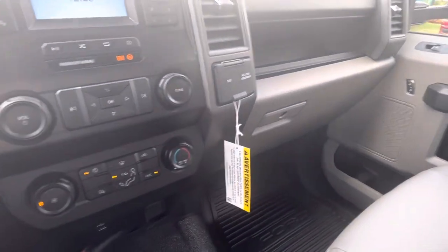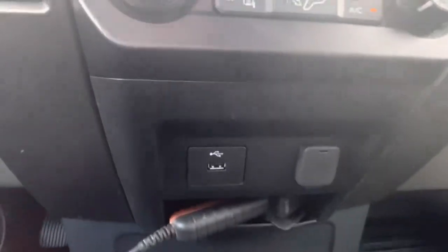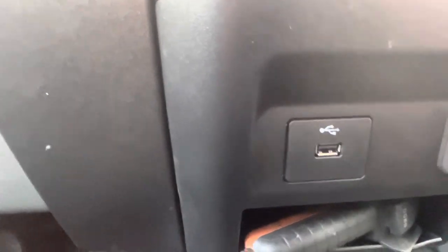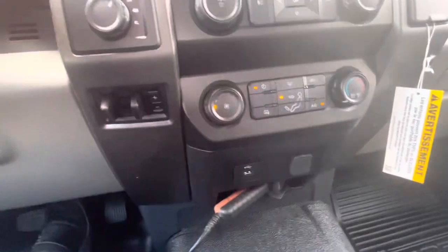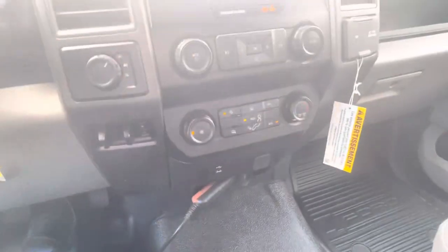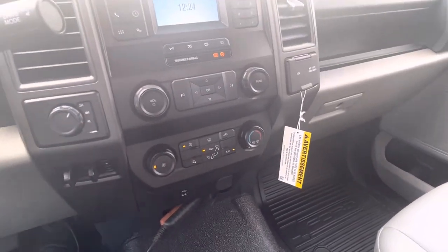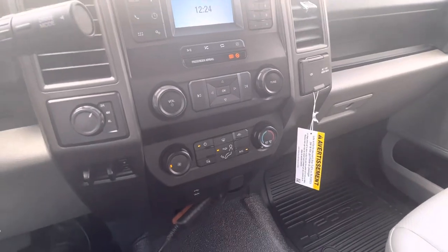Dual glove boxes — the top one you don't have to worry about opening; put your stuff you use regularly in there. You've got USB hookups down here with a regular auxiliary port. There's also a 12V at the bottom — I've been using that for the dump body control, so that's a perfect place to put that. They also make little brackets you can install if you want to, but we don't put them in on a brand new truck since you don't want to drill into the dash where somebody might not want it.